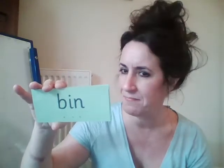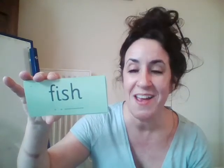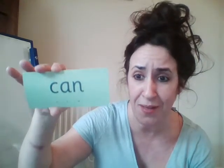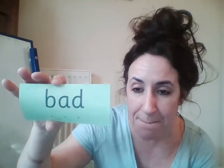Fantastic. Special friends — no special friends in this word. Fred talk. B-I-N, bin. Brilliant. Special friends — sh. Fred talk. F-I-SH, fish. Super Fred talking. Special friends. Fred talk. C-A-N, can. You can certainly do this. Last one. Special friends. Fred talk. B-A-D, bad. Amazing work.